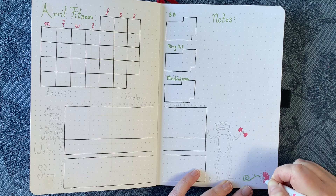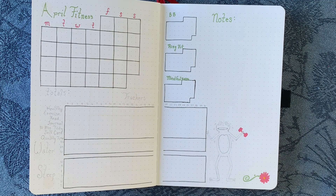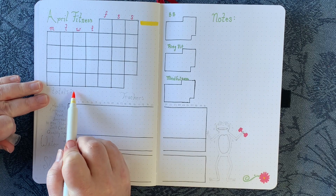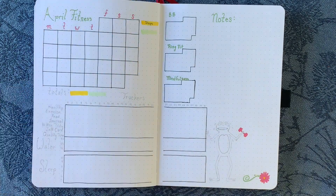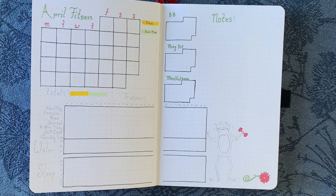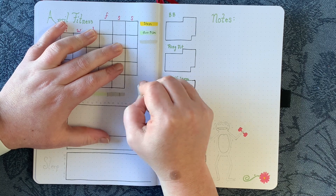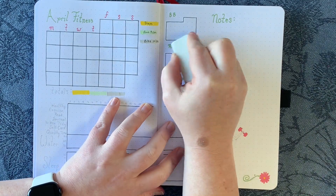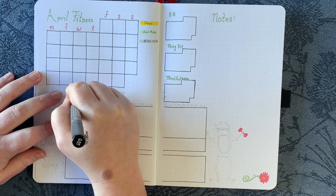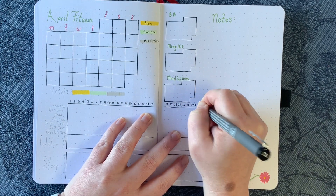My grandmother had hand weights that were pink like that — like one pound or something — that she would use for her physical therapy exercises, her strength training for her shoulder. So Bob is using a one pound hand weight and he is heavily perspiring, leaning against the tracker. You can see this yellow, which is the toucan orange broad tip, will track my steps. The light green calligraph will track my miles run, and the rain color — like a yellow-gray — will track biking distance. At the end of the month I can write the totals in those highlighted sections at the bottom.